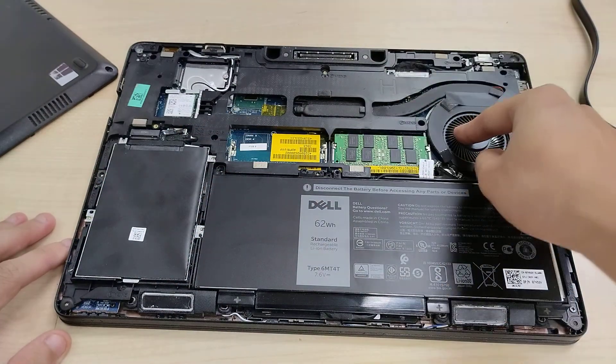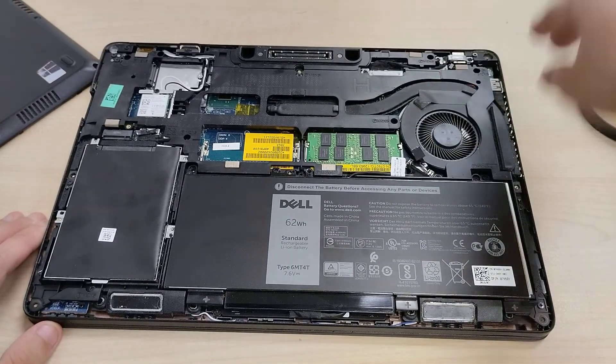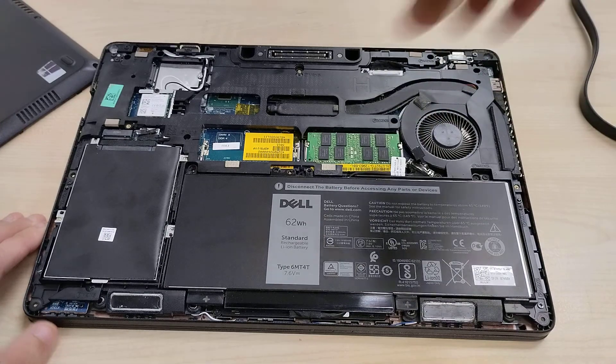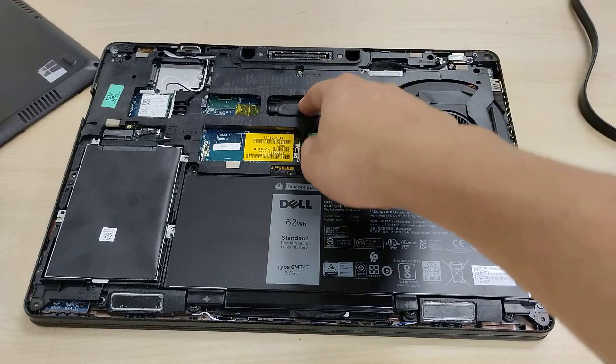This has an i5-6440HQ processor. There's an intake fan here that blows air into the chassis through the bottom panel and out of the side. One heat pipe that goes into the CPU here.